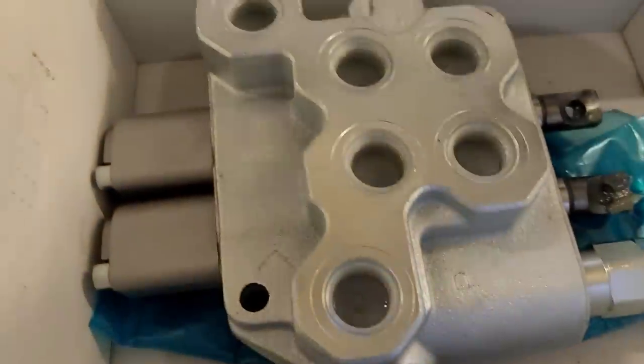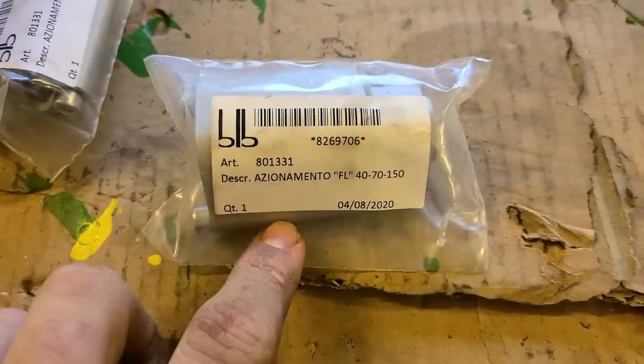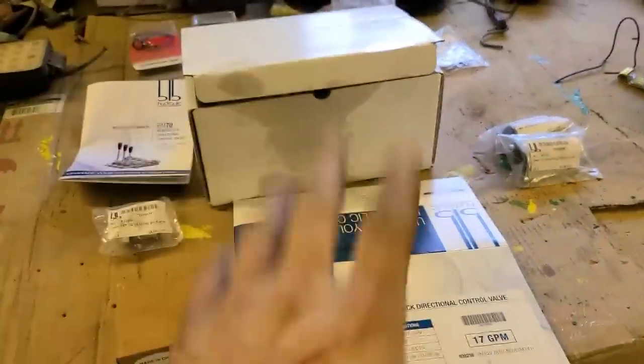Here's your valve. Then you need these adapters, which switch it to being able to use the cables for the joystick instead of the levers. And that'll be all you need if you only have a bucket for tilt, curl, and your loader up and down.